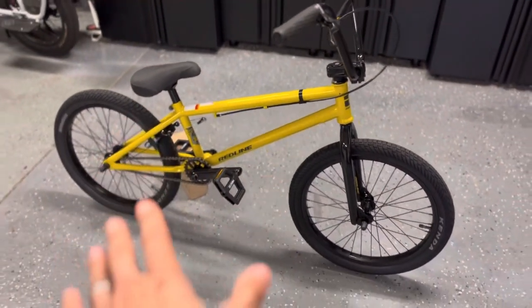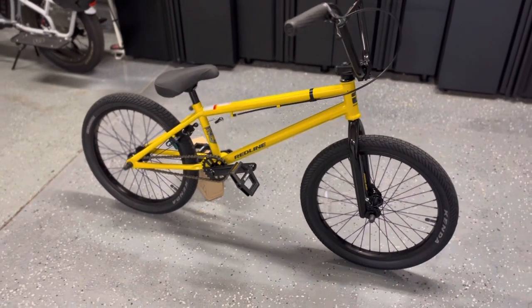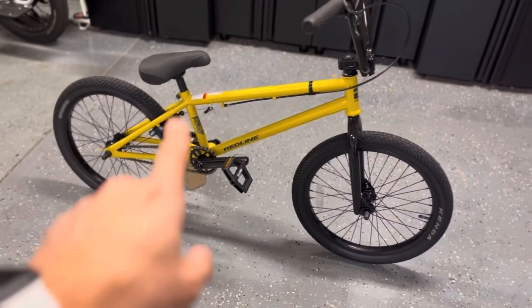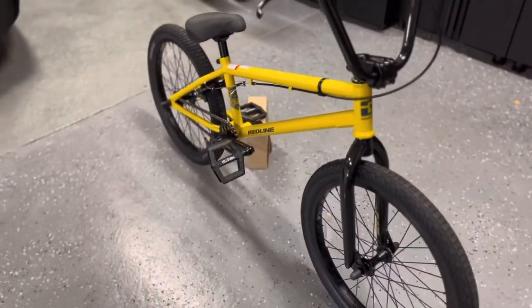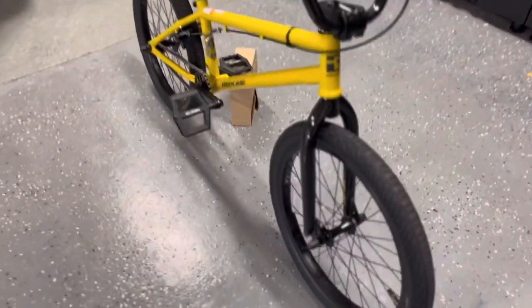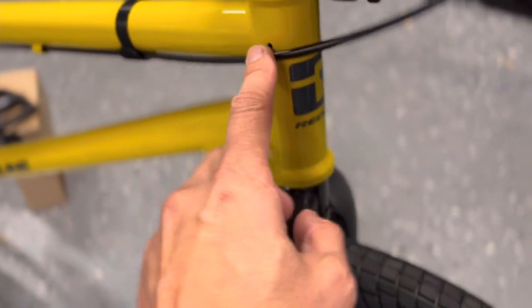First things first is size. This is a little bit bigger than it should be for my size — I'm five foot seven to five foot eight, which means I should have a 20.5 top tube, but this is a 20.75. Based on all the other specs and the value, I figured I'd give it a shot. It does have a tapered fork, a chromoly down tube, and sealed bearings on both the front and rear hub, plus an integrated headset.